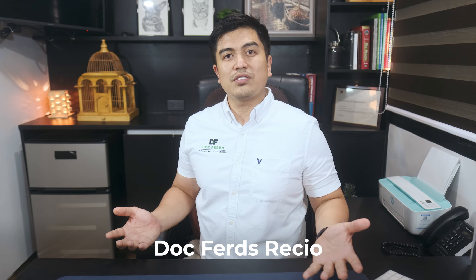Welcome back guys. My name is Doc Fords Resho. I'm an animal doctor and every week we post videos, cases, topics, and tips on how to better take care of your furry babies. And this week, we are going to talk about joint pains and 3 ways that you can do to help.